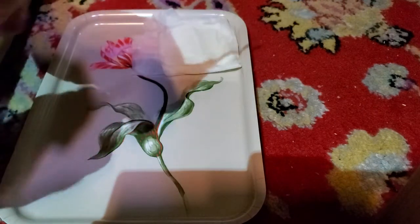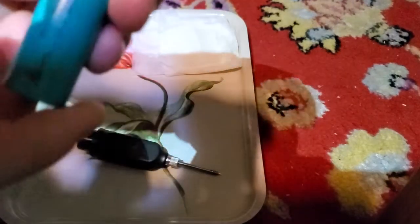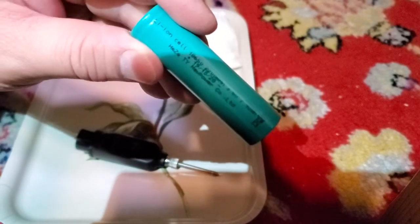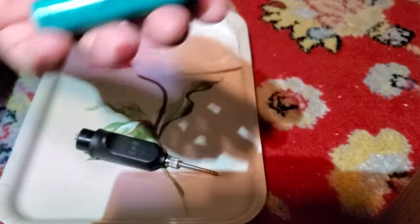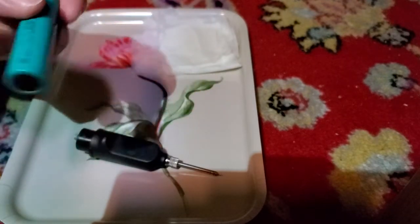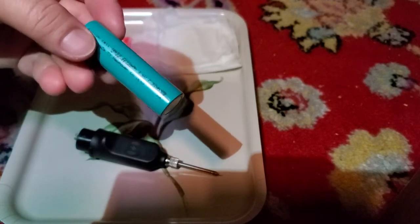The battery type is an 18650 — the same kind people use for vaping, and the same kind found in older laptop batteries. Probably not today's thin laptops, but larger laptops may still use them. This one is 18650, 2.2 amp hours, 3.6 volts. They're very common — you can find them in vacuum cleaners and old portable equipment.